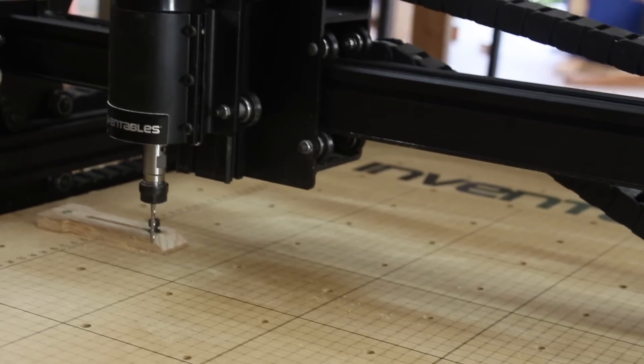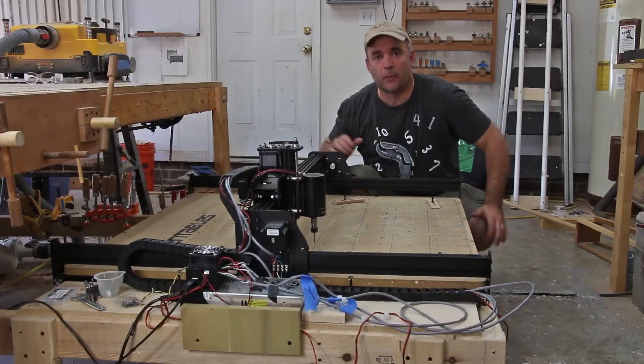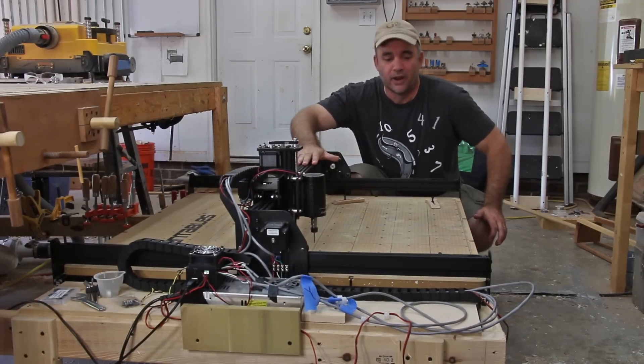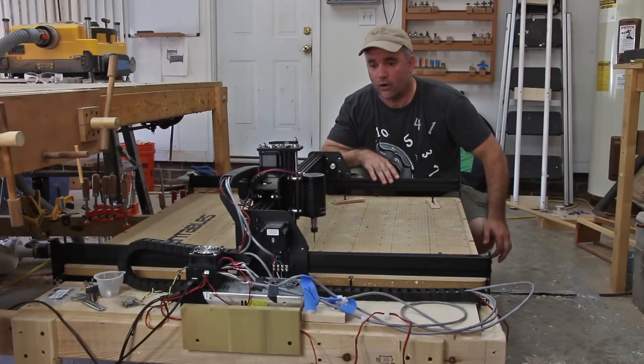I have my X-Carve completely assembled now, and in total it took around 10 to 12 hours to finish. When you order your X-Carve, it's completely customizable and you can pick and choose which components you want to use to build yours. You can even decide between a large work surface and a smaller work surface, depending on the room you have available.